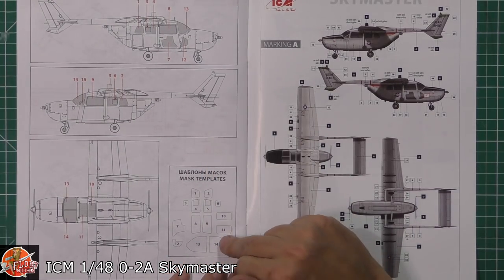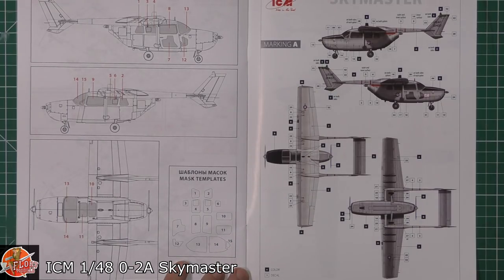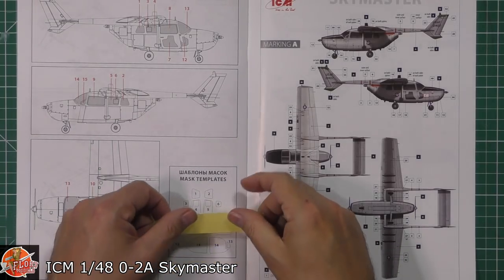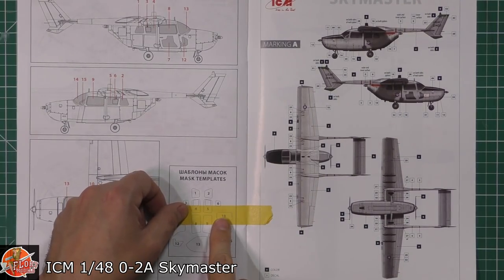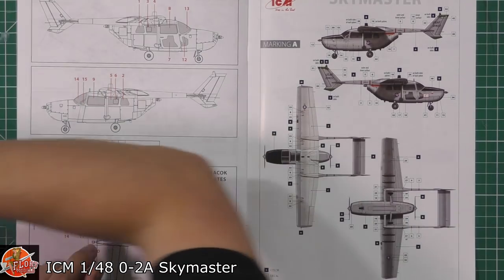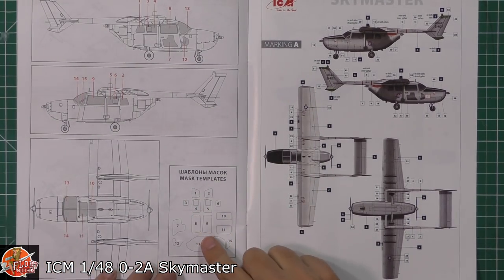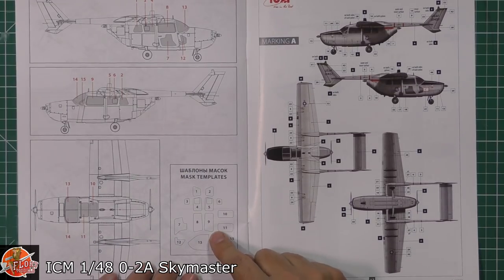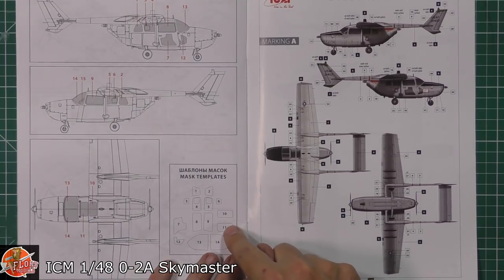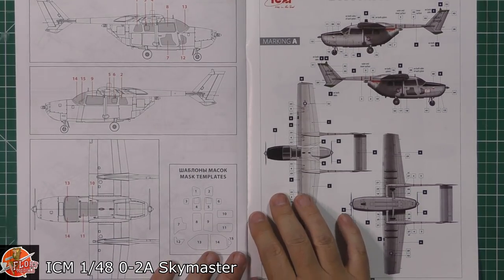I didn't see a dedicated mask set, but this sheet appears to be a one-to-one scale template. What you can do is come along, pop the template on, cut around it, and you have a perfect mask to fit onto your model. So you don't get the mask set, but you do get templates — that's actually quite a nice idea. Down on here you can see the placement for all the masks marked out.